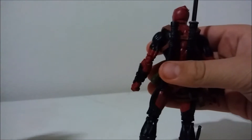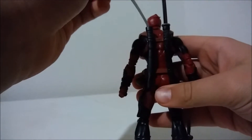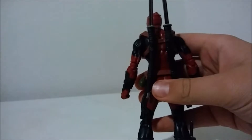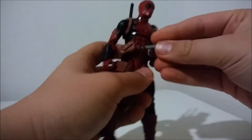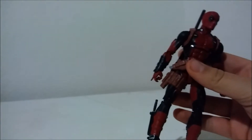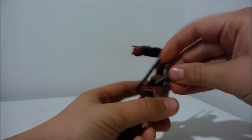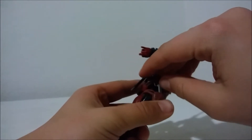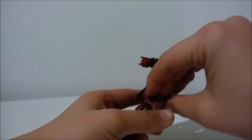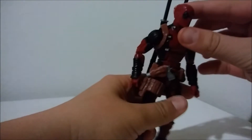There's one sword, and there is another sword. Sorry about that — my brother's building a Lego set. There's where you hold one gun, and then if you get the other gun, this is where you put the other gun. So that's where everything goes.